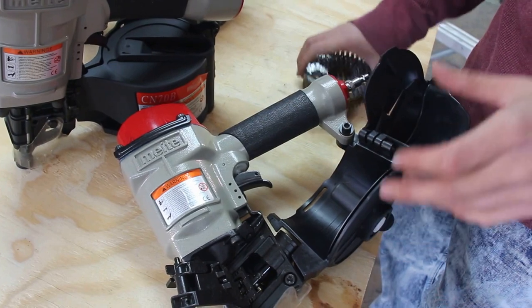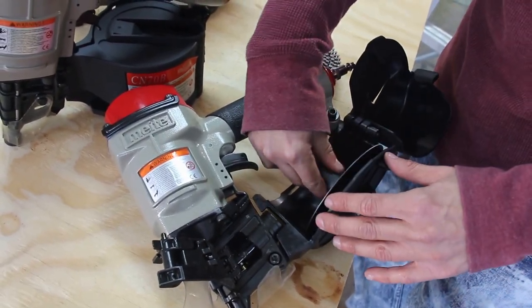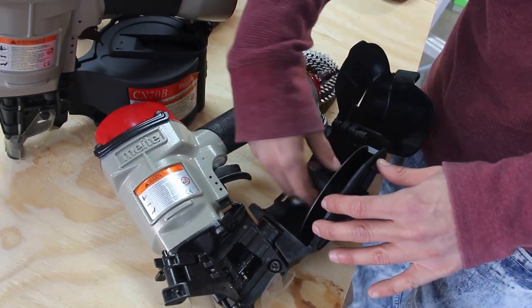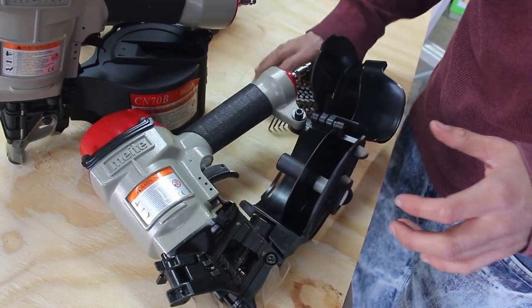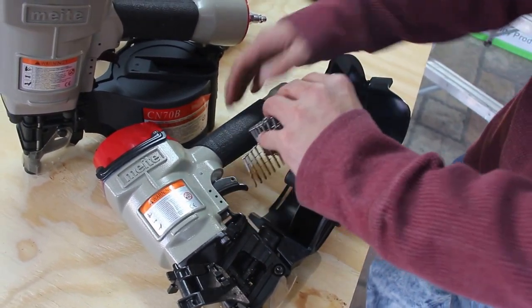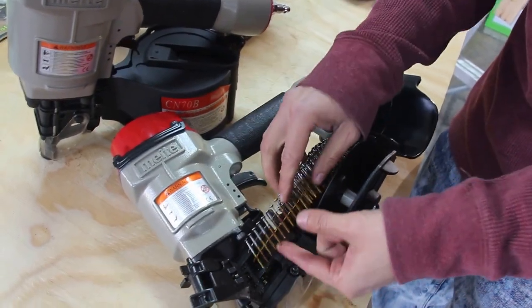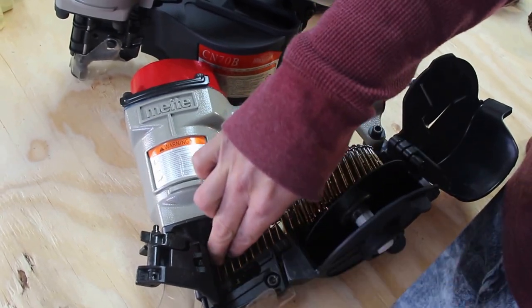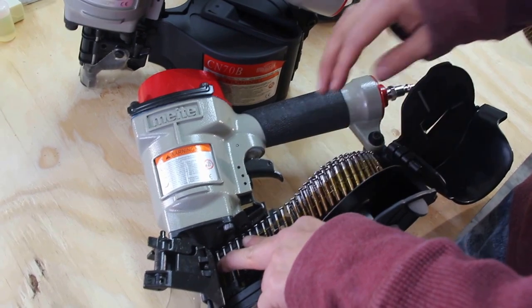The coil nails I have are inch and a quarter. You're gonna pull this up — it just comes by notches, fairly simple, all you need is two fingers. Then you're gonna put your coil nails inside like so. Make sure it's all the way intact, into the ridges, in line with the gun right at the start of the opening.